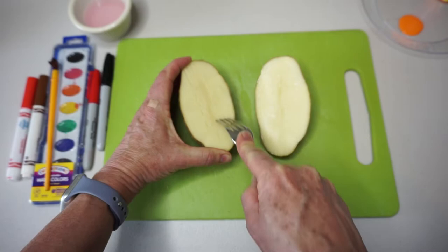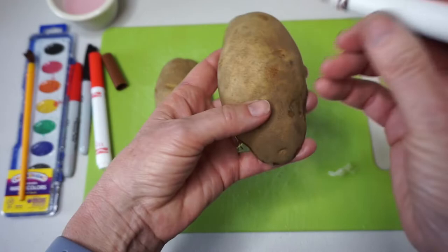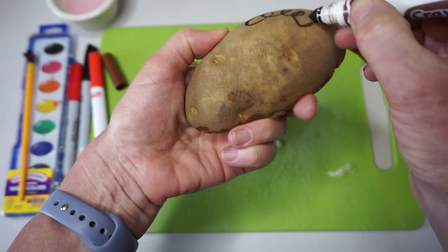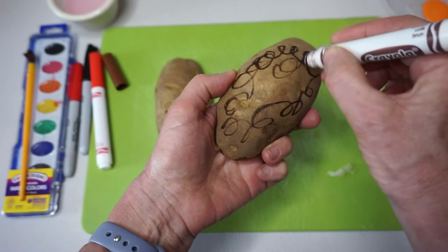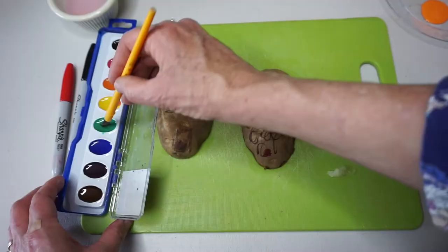Now it's time to decorate your potatoes. On the first half I'm going to use watercolor markers — just make any kind of design you want, it's just for fun. Remember, like I said before, if it rains the watercolor markers will wash off, but that's okay. The roly-polies don't care!